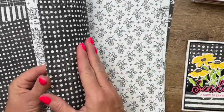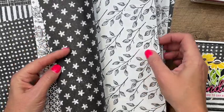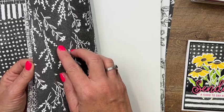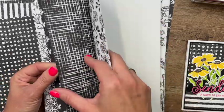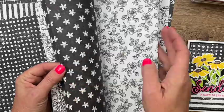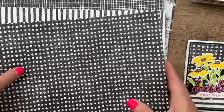One side is more like with the black as the background and then the other sides have the white background — really useful and really awesome.